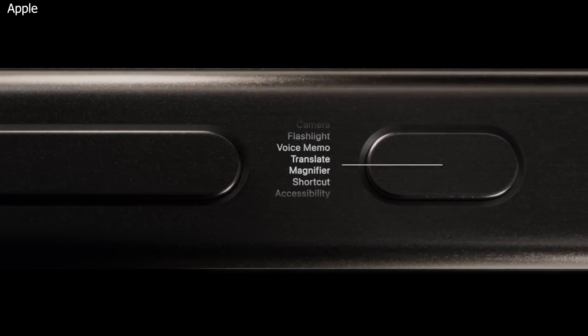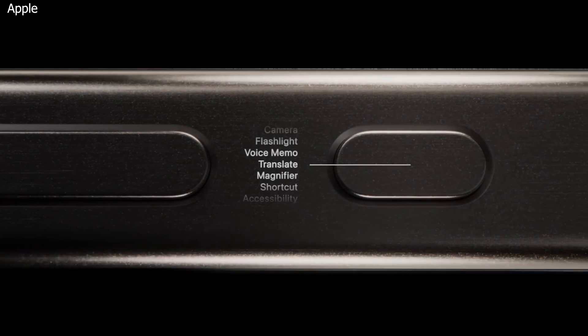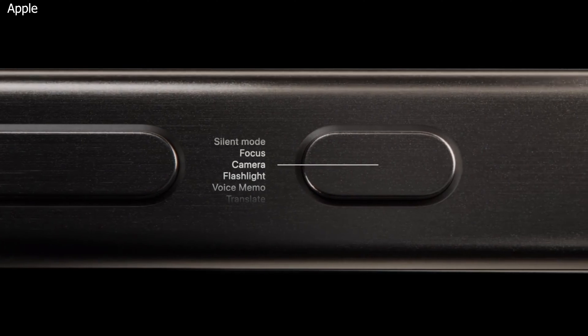Apple got rid of the silence button on the side of the iPhone Pro and replaced it with a brand new action button. You can customize this button to be a series of actions, and all you have to do is click it.